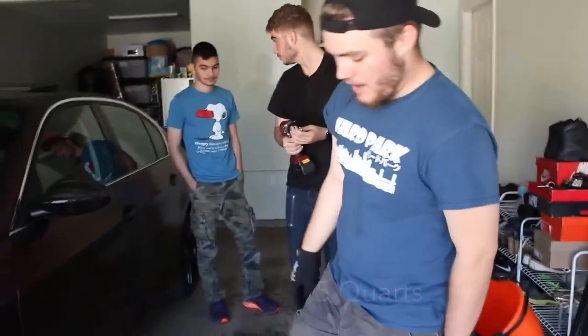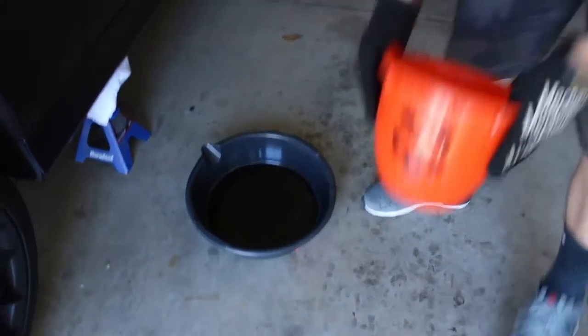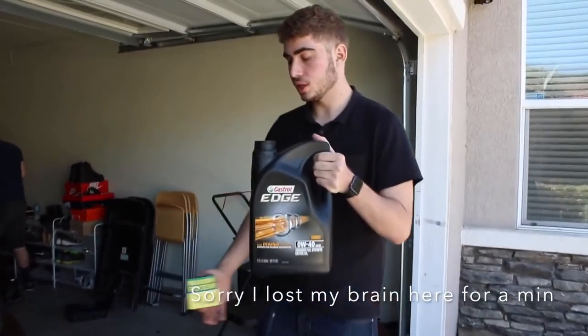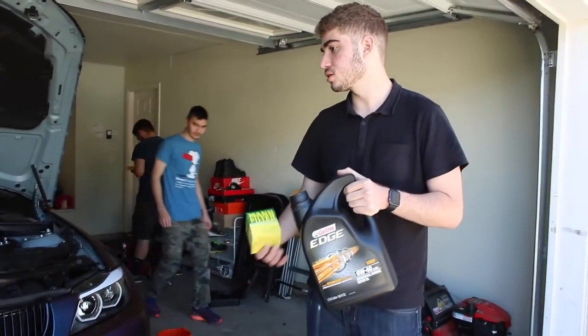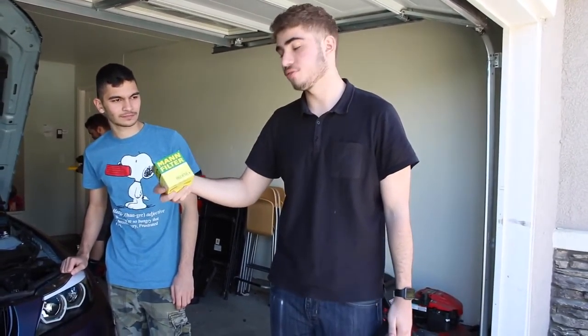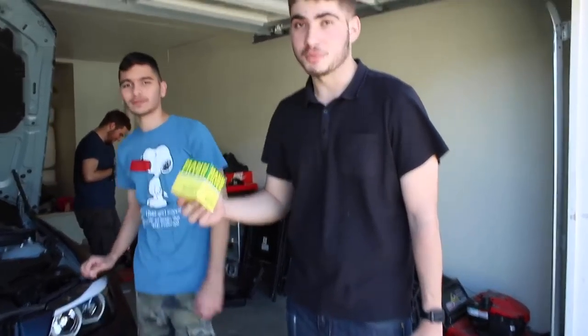We've got a five-gallon oil pan, but since this takes six and a half quarts of oil, we're also going to use a Halloween bucket — that's the bee's knees right there. We're using Castrol Edge oil; I heard a lot of people use this. It's primarily for BMWs and a couple other cars, so we're using this to be on the safe side. We're also using a random filter off eBay that everyone else uses.